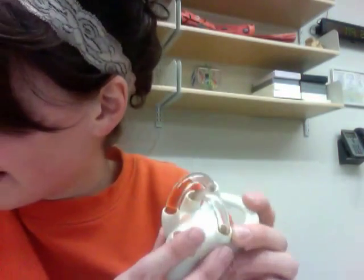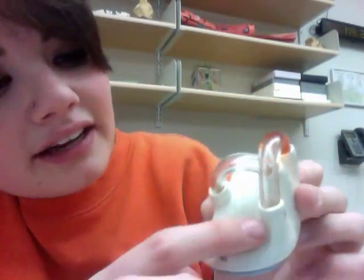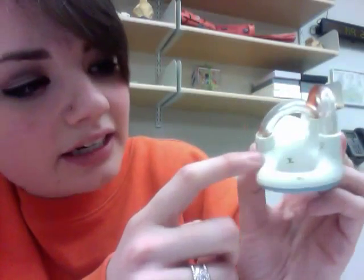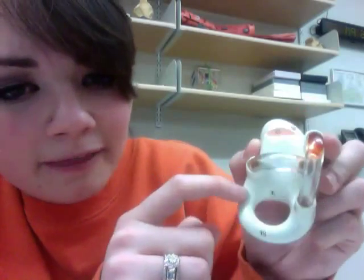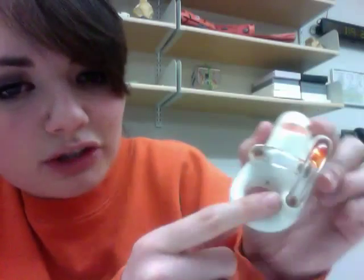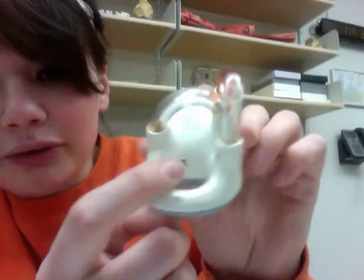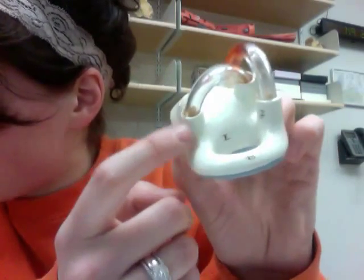Then we have our semicircular canals, which are three canals positioned at 90-degree angles to each other — this one, this one, and this one. The numbers for these are 48, 49, and 50. They're just three tubes that form 90-degree angles to one another, kind of like a U shape. Those are our semicircular canals.